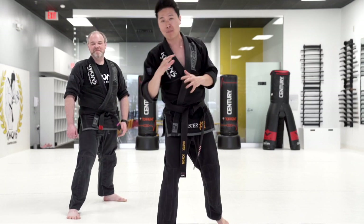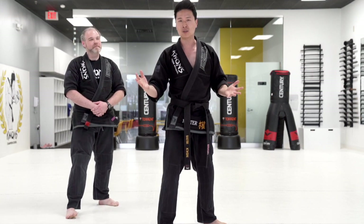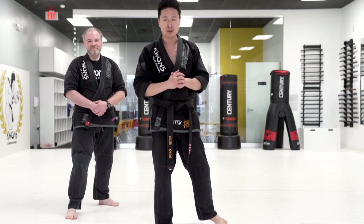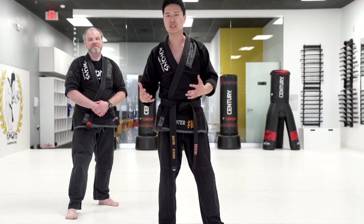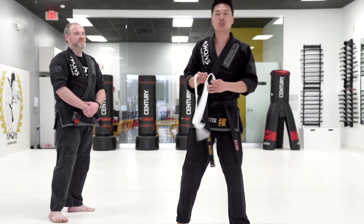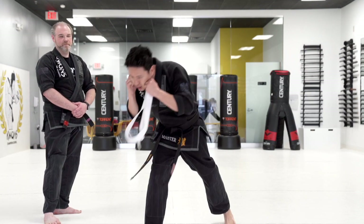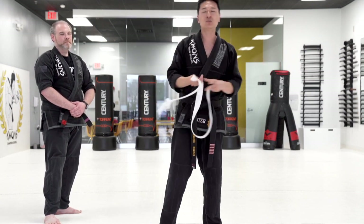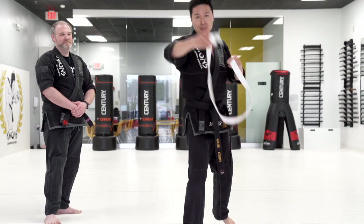Now we've practiced this a lot, and I want you to feel comfortable doing this. Once you're ready to begin, get a belt, a towel, or something that's not going to hurt each other. So let's get ready. The first drill we're going to do uses one and two motions. In order to practice the one and two motions, we use the belt to toss toward their head like this.